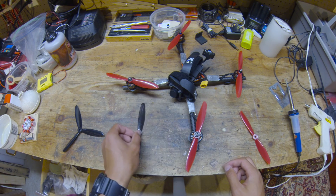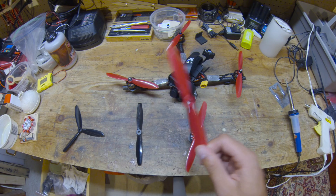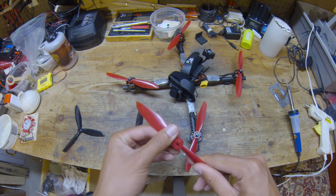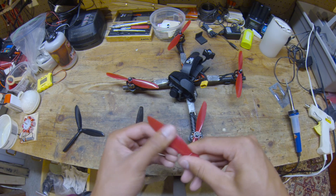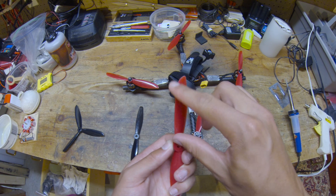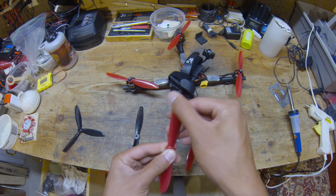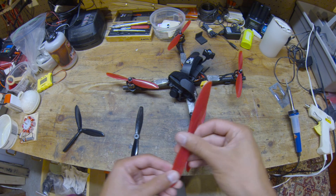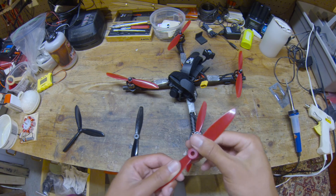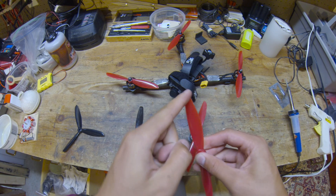Overall it's a very good prop and I recommend it. The second prop you saw was the DAO 6045, which I think is a copy of the HQ 6045, but made out of PC and glass fiber, just like the other one, whereas the HQ prop is made out of a glass-filled nylon which is a lot less durable. This one has higher pitch but a rounded tip to help with vortex management. It's not quite as aggressive as a Cyclone prop, but it is there, and that actually ends up canceling out the effect of the higher pitch — because usually higher-pitch props pull more amps and kill your battery faster.